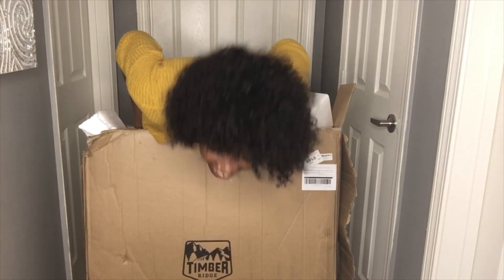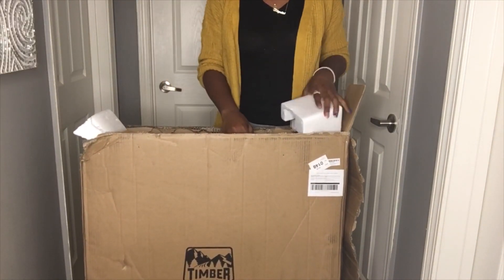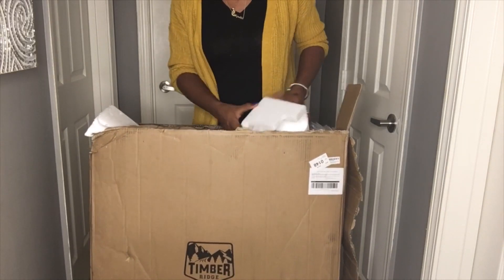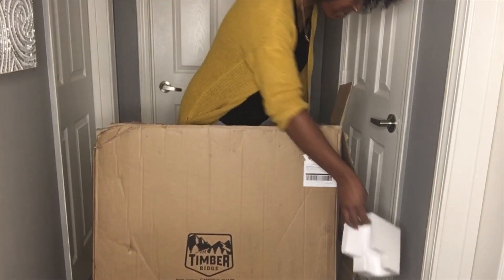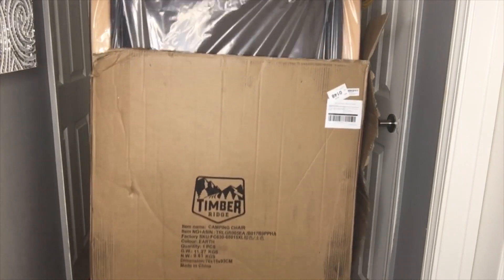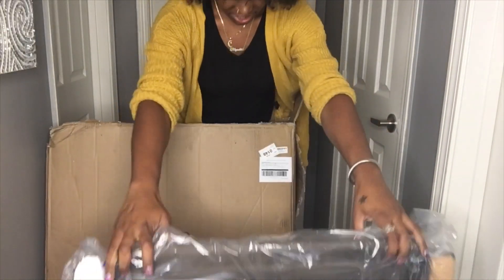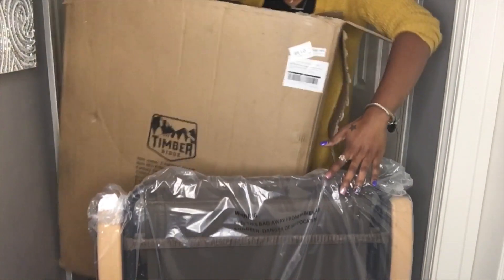Okay, wait — I thought this might have been like a small chair. What have I gotten myself into? I thought this was a small chair, you guys. As you can see, this chair is oversized — it holds up to 350 pounds, so it definitely can hold your weight. This is an amazing chair; it comes in extra large, so that's why it's so big, but it is so worth it. It's so heavy.